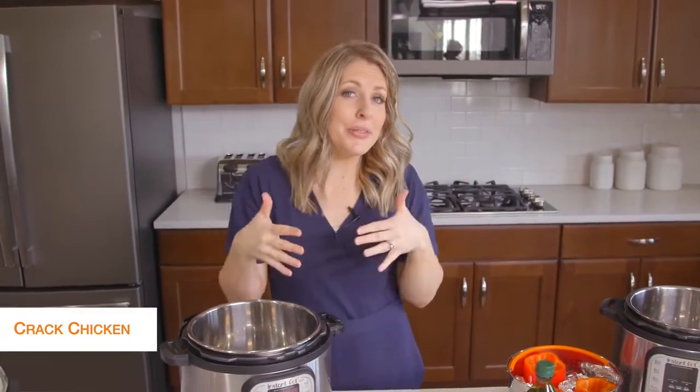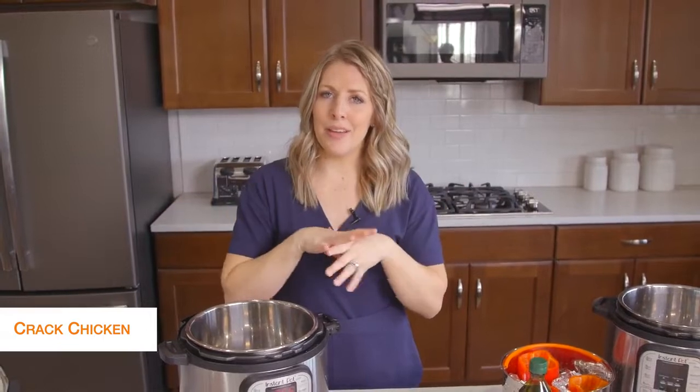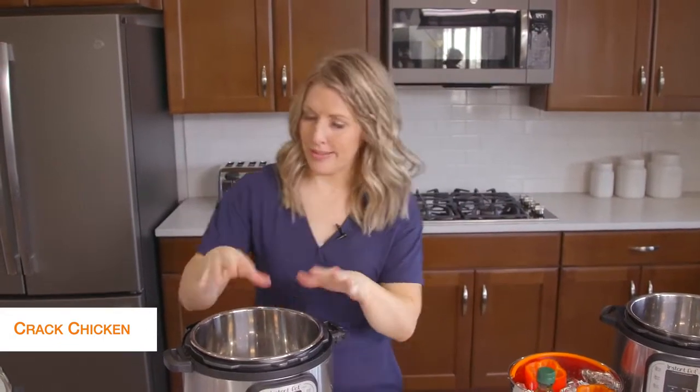The first recipe I'm making is cracked chicken. This is probably my go-to recipe. It's so quick and easy, and then we just put it on lettuce wraps when we're done.